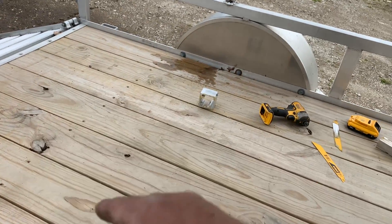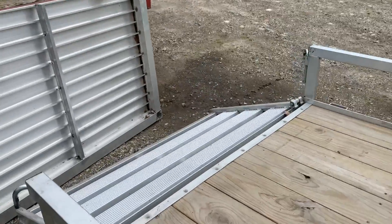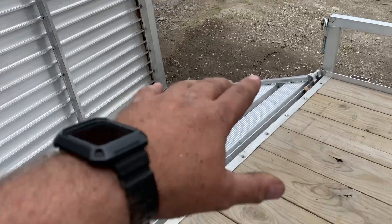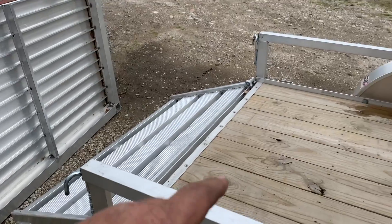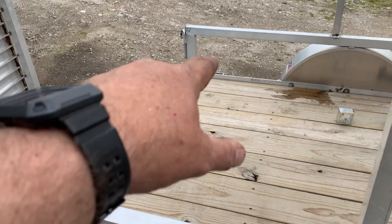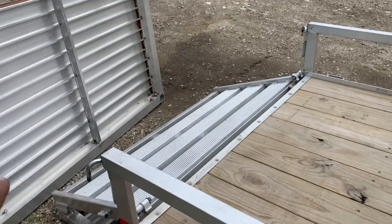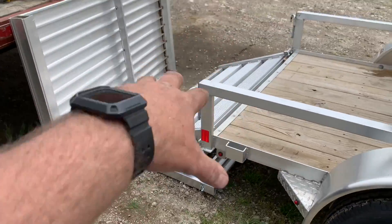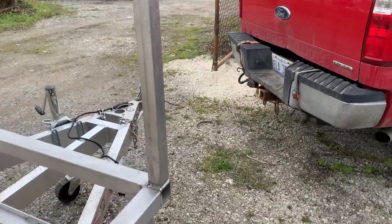It'll be a 25-gallon water tank, and sliding in and out of here at this height will be my barbecue and my Dometic fridge. I've got the 75 fridge with the freezer and fridge compartment going in there, and the barbecue is going to go outside. They will slide out and I'll have essentially an area right here with the barbecue and the fridge.